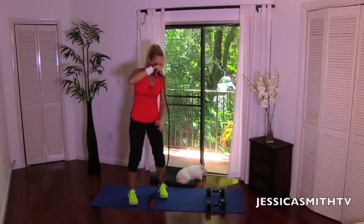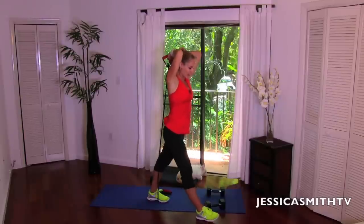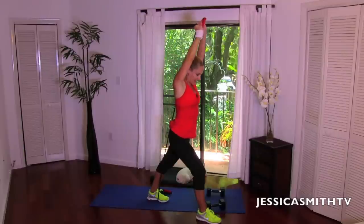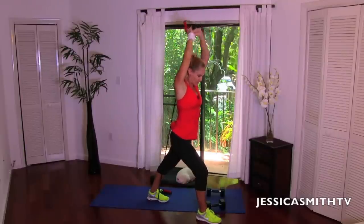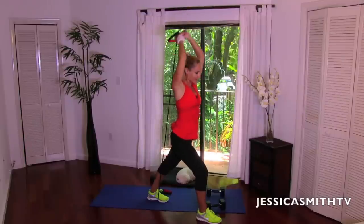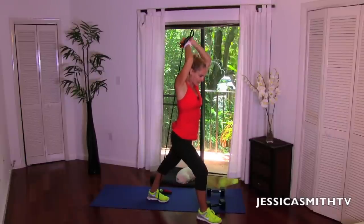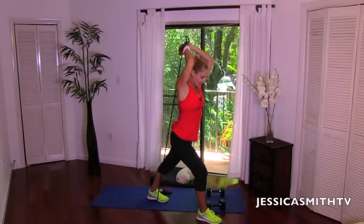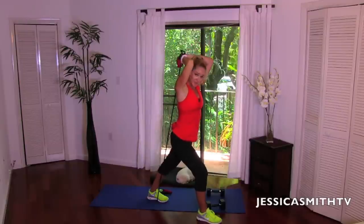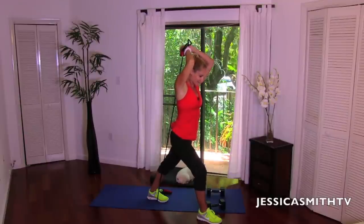We're going to step on the band and take it behind the head — in a little lunge position. Grab one end with both hands, bending the front knee, dropping your chin to your chest. We're going to extend out and up. If you need more resistance, choke up a little higher on the band or step up higher on it. Now we're going to take it down, pulse for three, two, one, and reach. Three, two, one, and reach — make a diagonal from your back heel out through the hands. Four more, three, two more here.